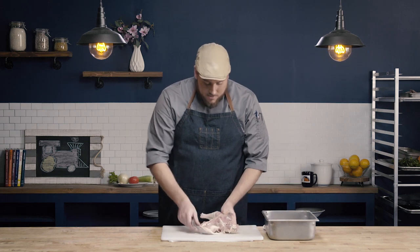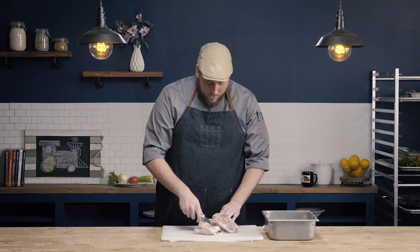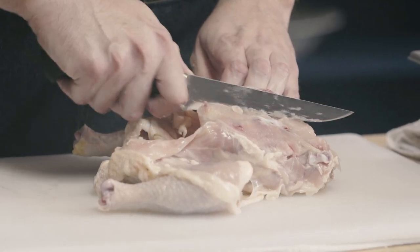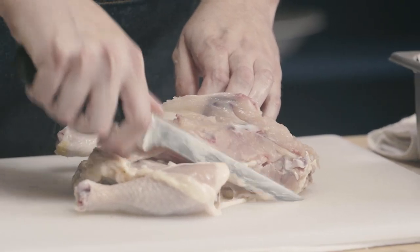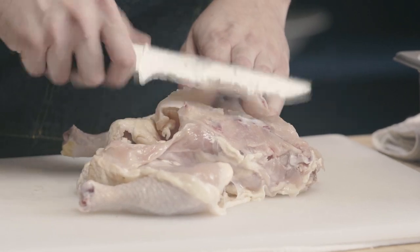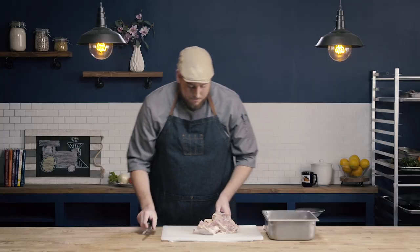When removing the breasts, it's really important to get as much meat off of the keel bone and the ribs as possible. You can see I did a really good job — when I go back, I can't really cut any more meat off. My knife was flush against those bones, and that's exactly what you want to see. So I've removed my two breast quarters and now I need to remove my two leg thigh quarters.